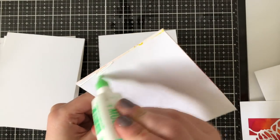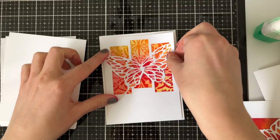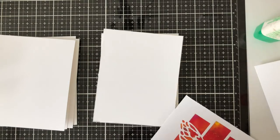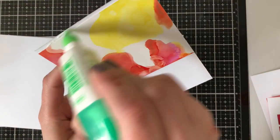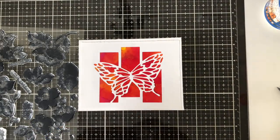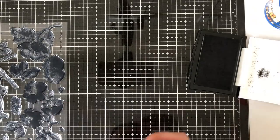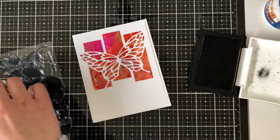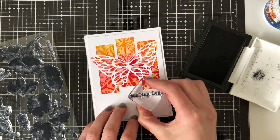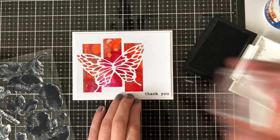Now you can see them all glued together. This one is mounted onto a four and a quarter by five and a half inch card base — it has the blended background, the stenciled texture paste layer, the die cut, and finally the butterfly's body. I then grabbed the Frosted Garden set from Altenew — I love all the small sentiments. I stamped 'thank you' going vertically on one card and 'sending hugs' on another, alternating between the two so the sentiments don't take away from the butterfly or backgrounds.